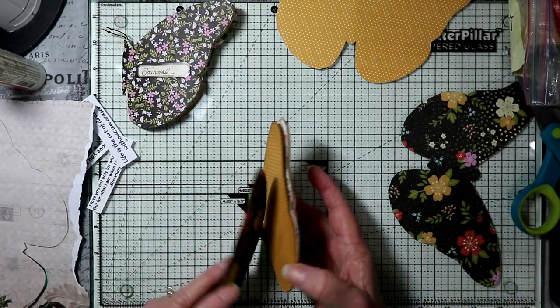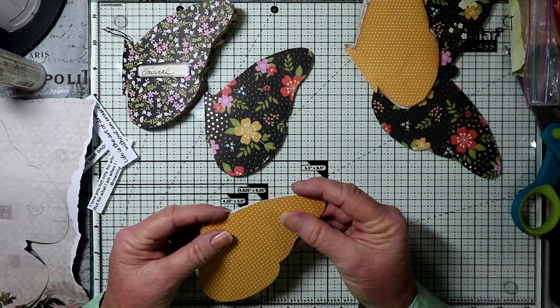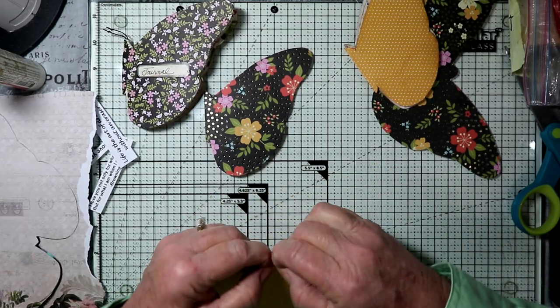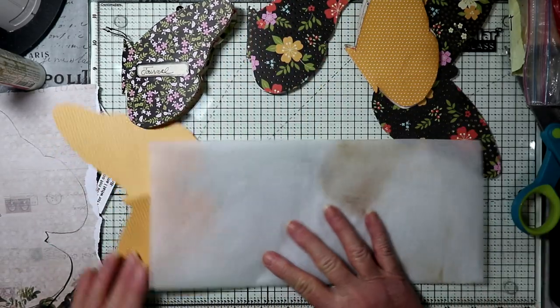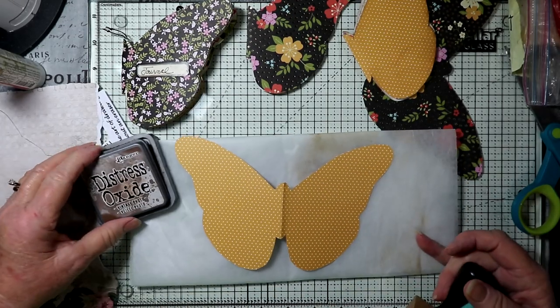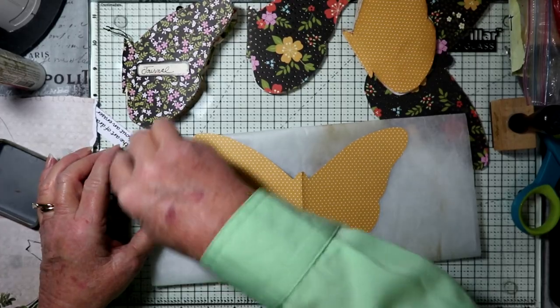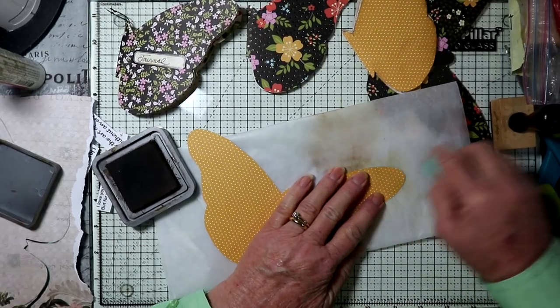I cut out all my pieces and then I folded them in half. Then I got out a piece of wax paper on my background just so I don't get my table too messy. I used some Distress Ink — Distress Oxide Vintage Photo is what I'm using. I use one of these, just like a makeup sponge, and go around the edges to get some vintage look to it.